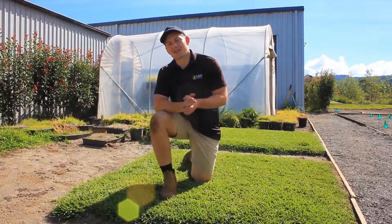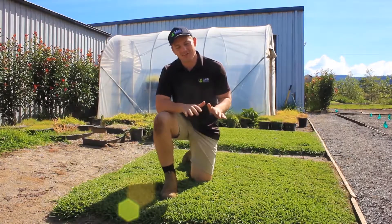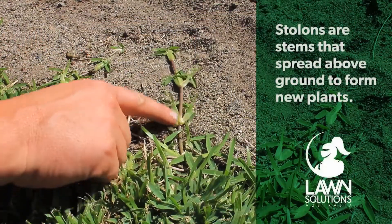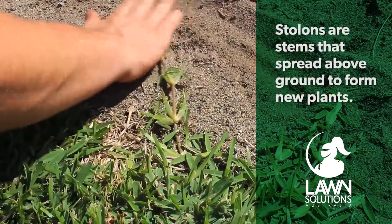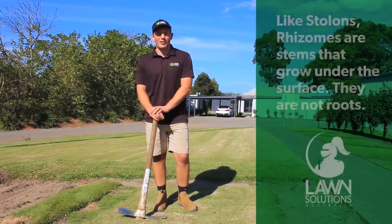Whenever you talk about your lawn spreading or establishing, you tend to talk about the runners or stolons that spread out across the ground. Stolons are in fact stems, not roots, that produce nodes from which new plants form. Stolons will help to spread into bare spots and thicken a lawn.